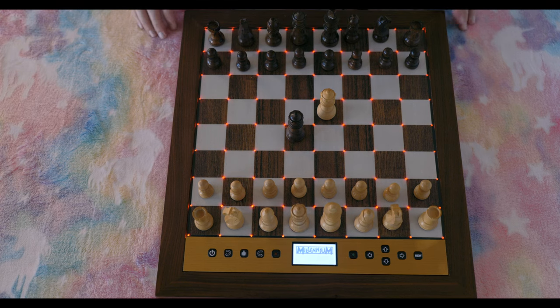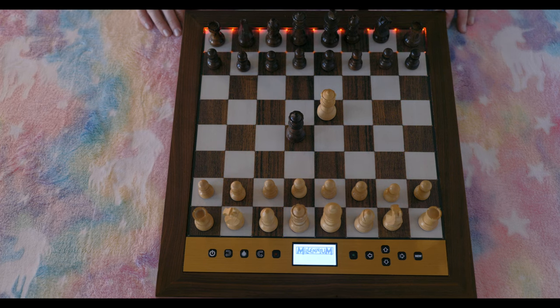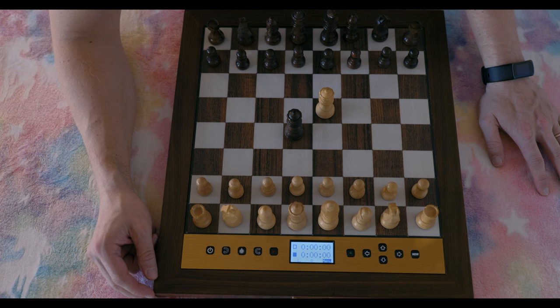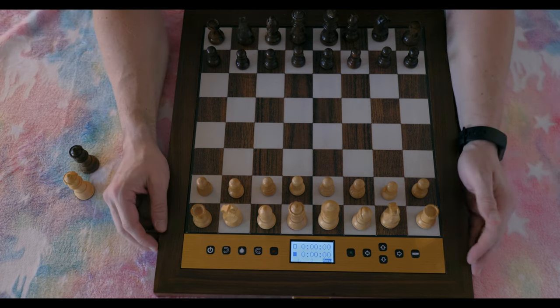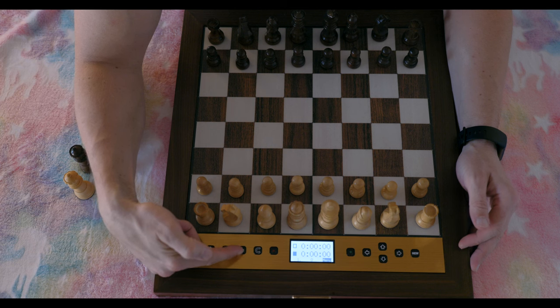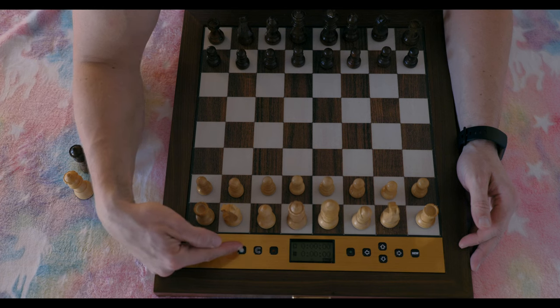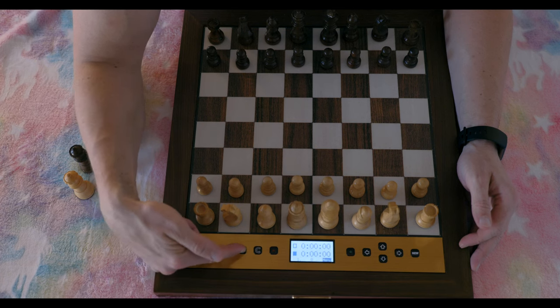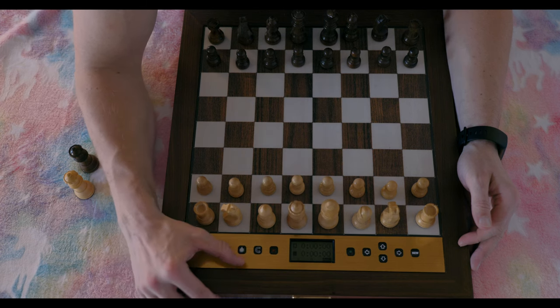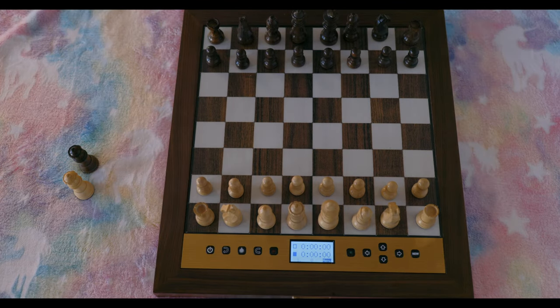When you plug it in, the lights go on. Once the board is turned on, you have the interface that lights up. There's a button that lets you cycle through different brightness levels — so if you're playing in a dim environment you can reduce the brightness, and if you're outside you can go brighter. I've been keeping it on level one, which is comfortable for me.